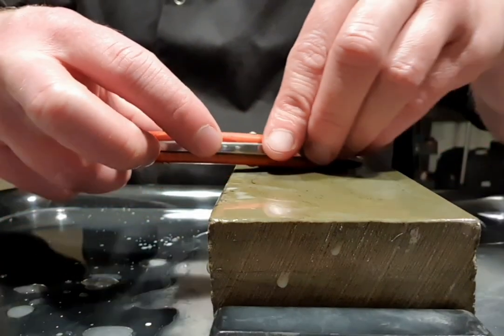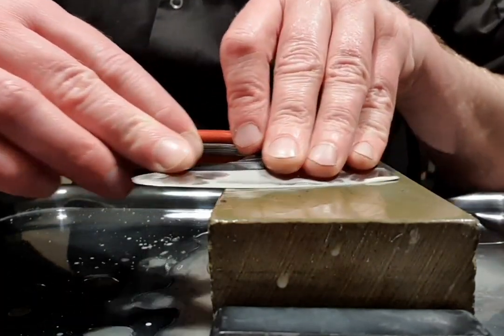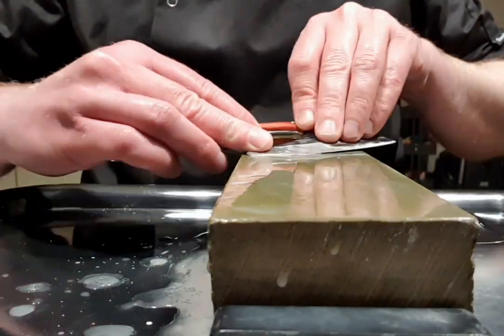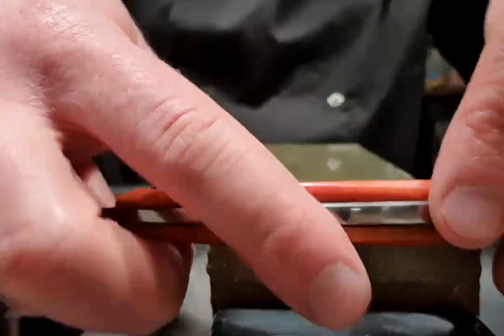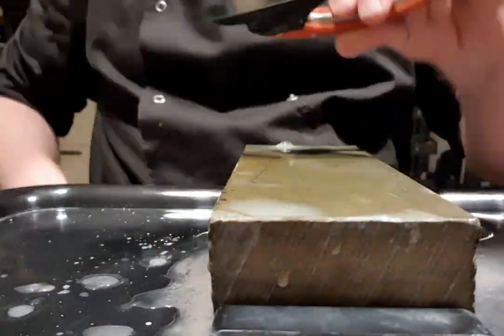Roberto used a very hard carbon steel for the blade, so it's not that fast to hone, but hopefully the edge will last quite long once properly done. The slurry was a bit thick so I diluted it with water.